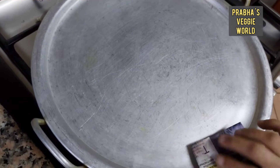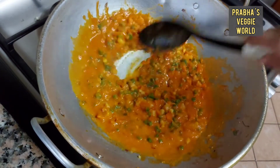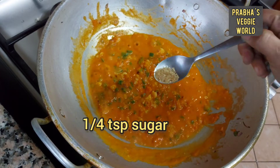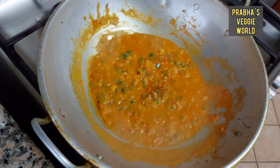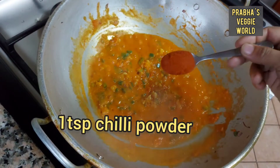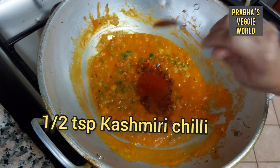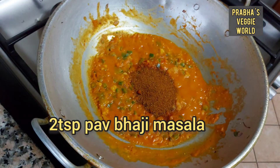I will add two ingredients. 1 teaspoon of chili powder, 1 teaspoon of Kashmiri chili. I will add 2 teaspoons. 1 teaspoon of Pav Bhaji masala. We will add a little taste.